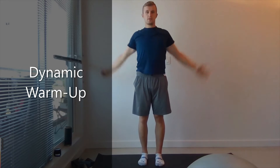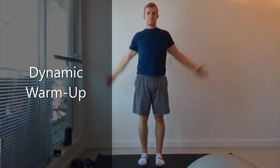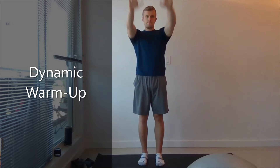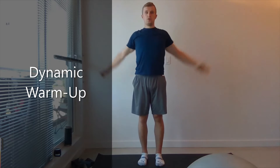Now we're going to do 20 backwards. 15 more, 10, 5, 4, 3, 2, and 1. Good. Give it a little shake.